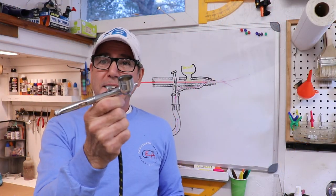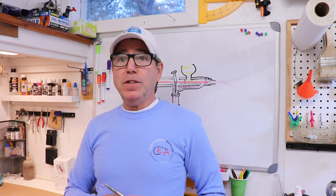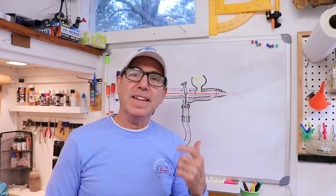Next one up is this side-load airbrush — it's been crapped out for about a month. Hopefully I can get this one to run too. If you enjoy these kind of videos, give me a thumbs up — it really helps build the channel. I got my logo on my t-shirt. Let me know what you think of my new logo in the comments. I'll see you in the next video.